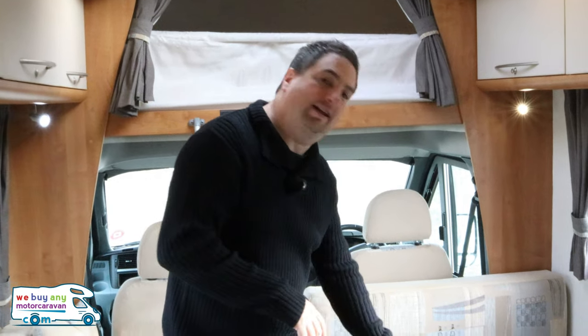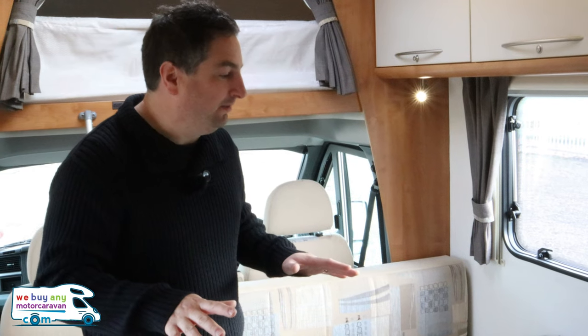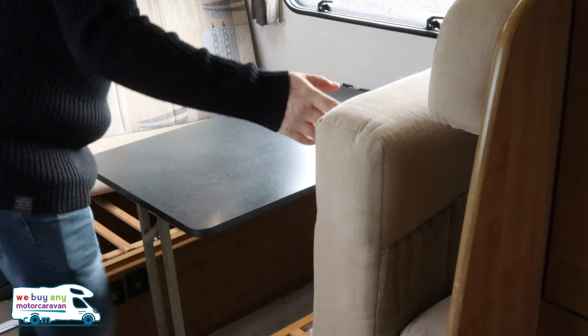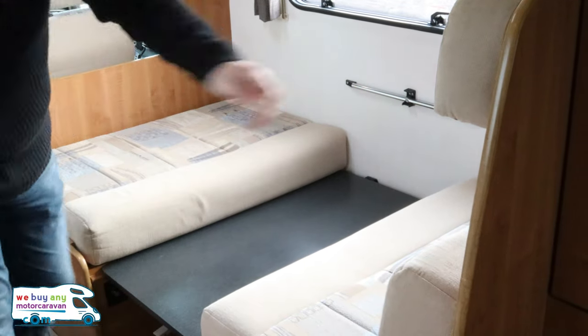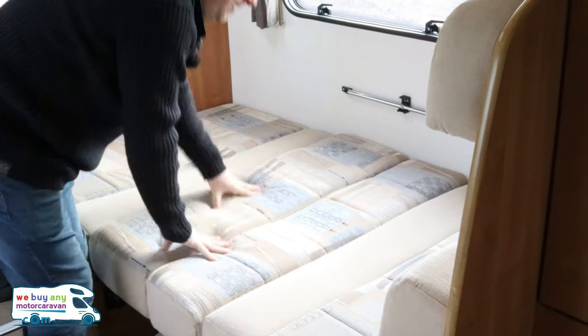Your second sleeping area is actually here and it's the easiest bed I think I've ever had to transform in a motorhome. All you actually do is drop this table down and do the filling cushions. Let me show you how. So there we go — that's the bed, all done.